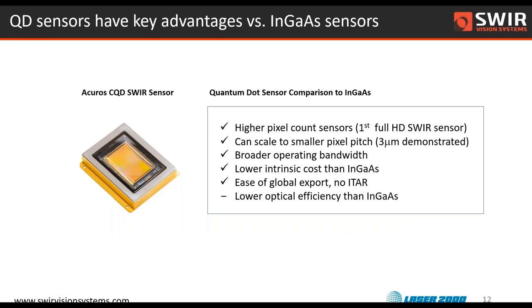Folks who've been working in the SWIR spectral band are familiar with InGaAs, so it's important to point out that we have some advantages and some strengths compared to InGaAs, but we also have some weaknesses. There will be shortwave IR applications where the technology isn't a fit, but we're really excited to find many great use cases where this technology works quite well. We have very high pixel count — as far as we know, we have the very first full high definition SWIR sensor available in the commercial market.